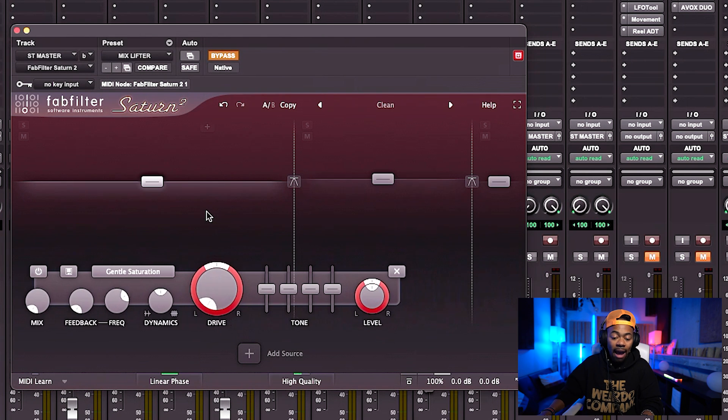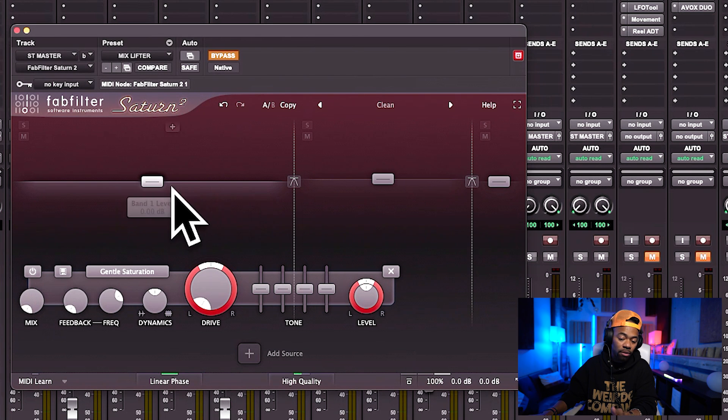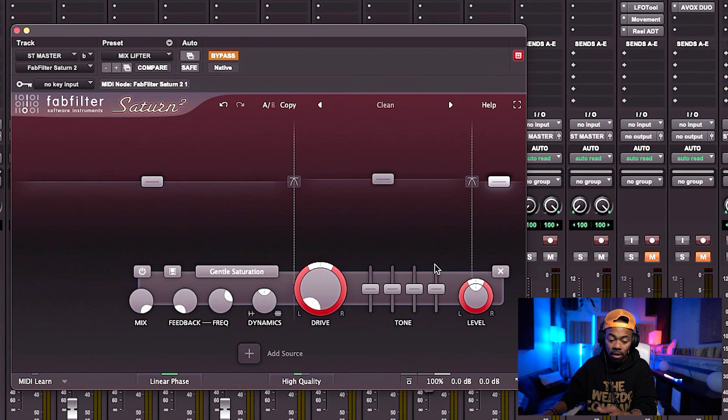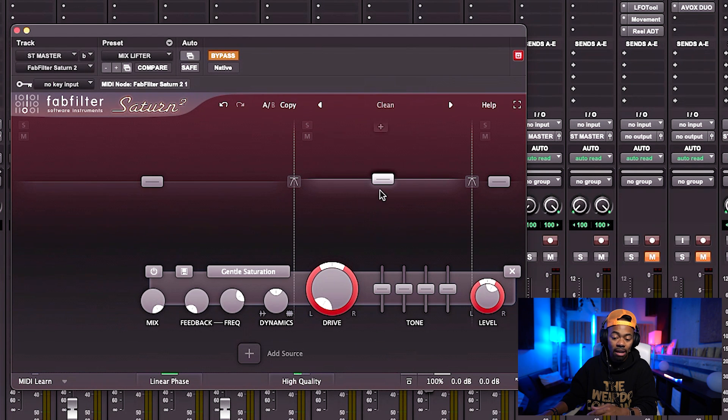I don't want to affect my low end at all with this plugin, so I turn my mix knob all the way down for frequencies under 800 Hz. For the top end, I leave the mix knob up, but I'm only boosting in that mid-to-high range. For this particular song I boosted 2 dB — though you could do 1 dB or even 0.5 dB. It's really up to your taste.